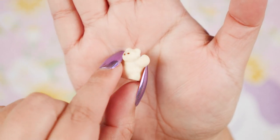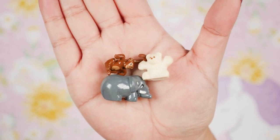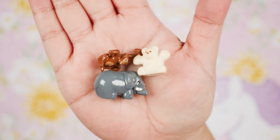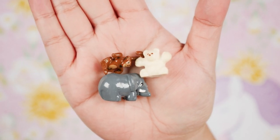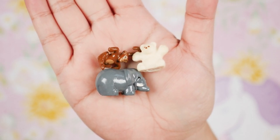Then we have our polar bear friend, and he is made of a little fuzzy felt material. Apparently some sets come with another little polar bear and a penguin, but this set did not — however, it is considered complete according to my sources.